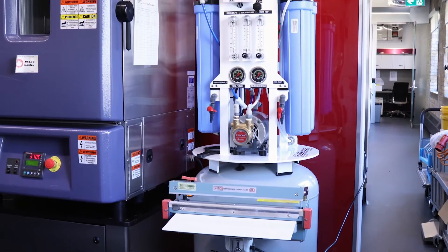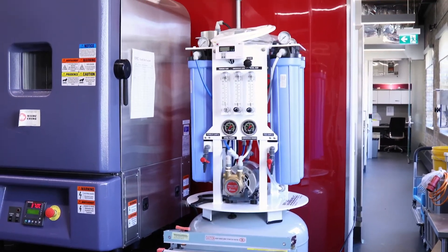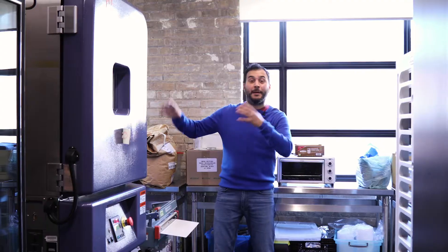We'll start with this reverse osmosis machine. This machine works with different pressures to take away contaminants from liquids.